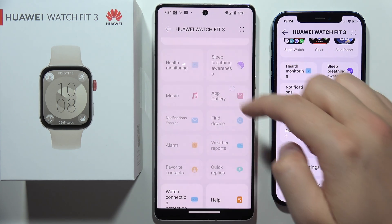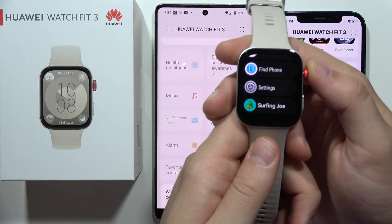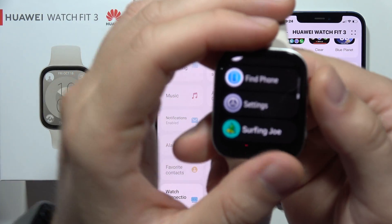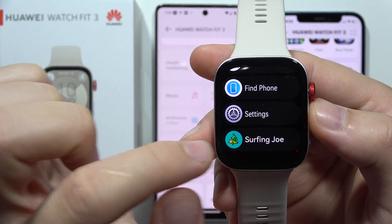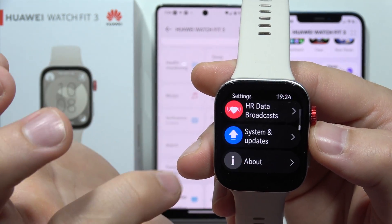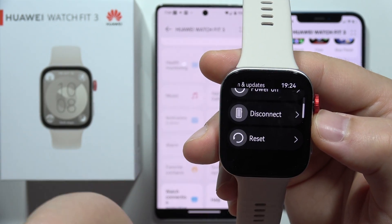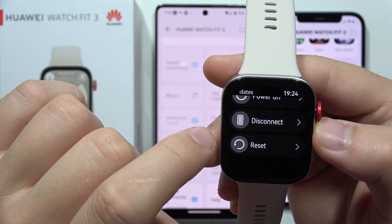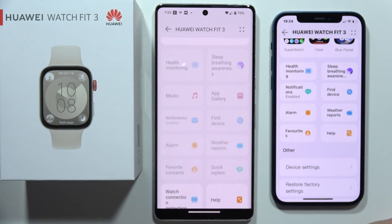I just found a way that when you were connected to Android and downloaded some apps, these apps will actually stay on the watch if you simply disconnect from the previous device. So if you reset your watch, you won't be able to get these apps, but when you disconnect and then pair with the iPhone, these apps will actually stay on your watch.